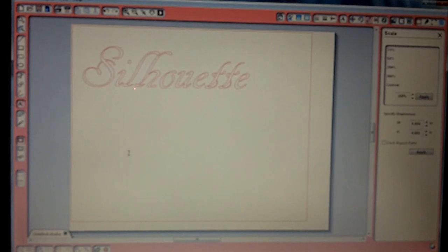I'm just going to type 'silhouette' — nothing fancy, I'm not really concerned about size. I'm going to put my other text here and name it 'printer.'